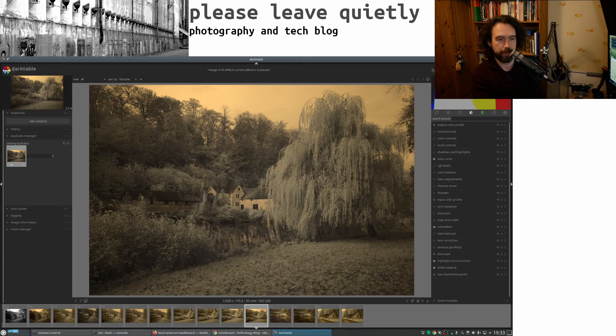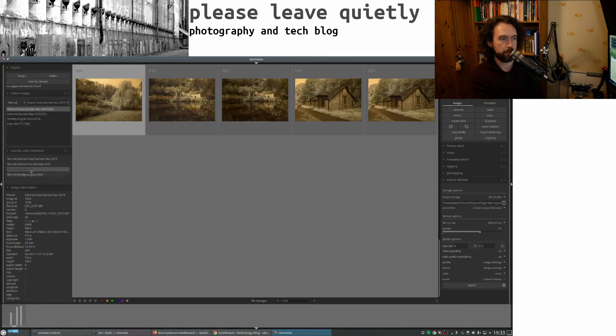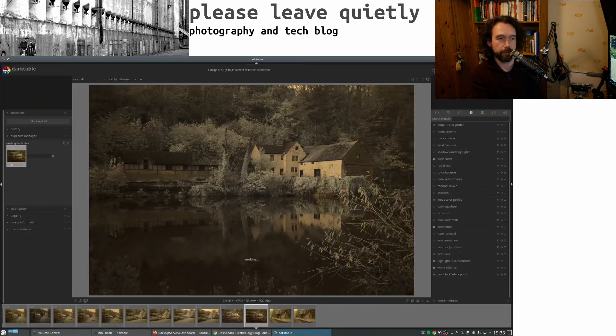These were taken a while ago but we're getting to about the same time of year that these were taken — it would have been last spring, although actually looking at it they were August, so quite late in the summer. This is also one I quite like — this one hasn't been edited, that's straight out of the camera. The best time for infrared photography is actually in the spring because that's when the new foliage reflects the light the most, so you get some quite interesting effects.